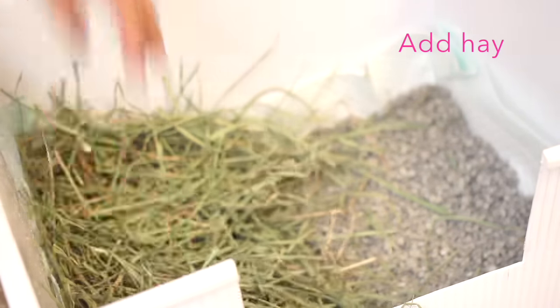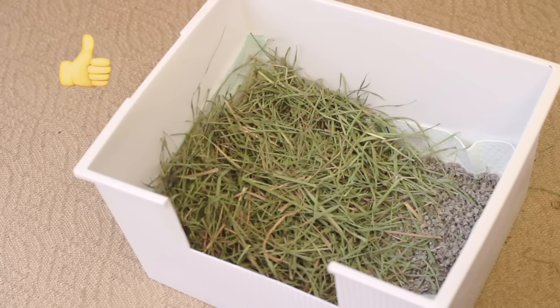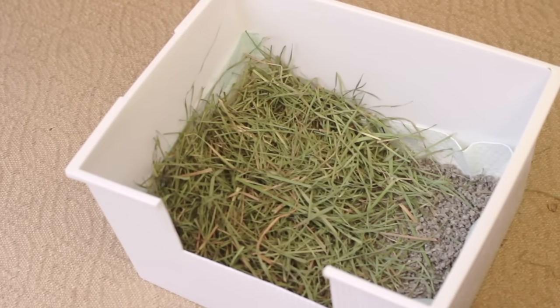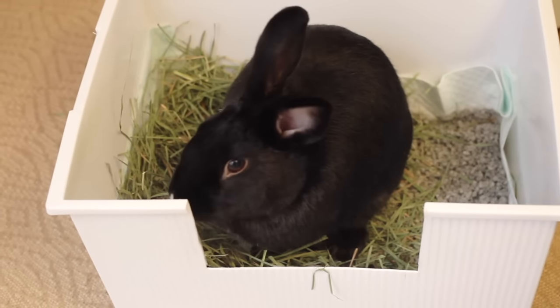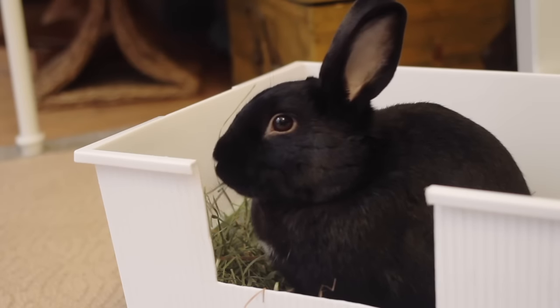Rabbits munch on hay while doing their business, as it helps with digestion. So this is the finished product — a nice clean litter box! I hope you enjoyed the video. Thanks so much for being amazing subscribers, and let us know what you want to see next. Bye!